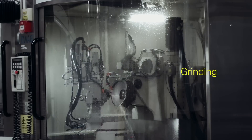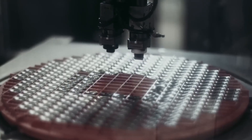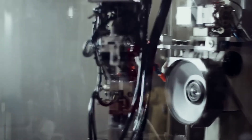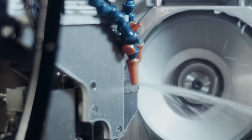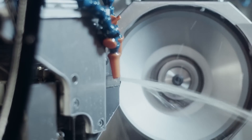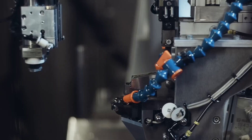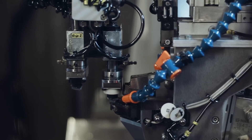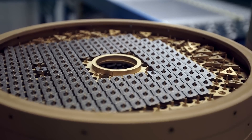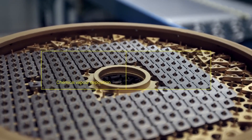In the grinding stage, the sintered inserts are machined to achieve precise dimensions, geometry, and tolerances. Given the extreme hardness of cemented carbide, specialized grinding machines equipped with discs containing 150 million industrial diamonds are used. These diamond discs efficiently grind the hard material while ensuring the inserts meet exact specifications. The grinding process is critical for achieving the desired sharpness and accuracy of the cutting edges.